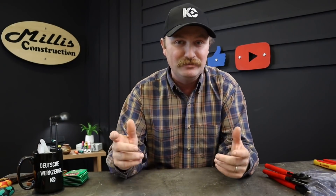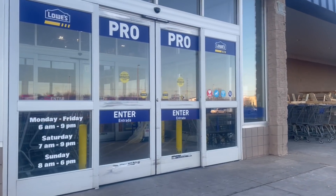Hey guys, welcome back to another awesome tool video. This week I want to show you that you can get one of your favorite brands at Lowe's — at least some of them. This week's tools are brought to you by the Lowe's Pro Brand Challenge, and I went to Lowe's looking for something that fits this channel. For me, obviously, it's Knipex.